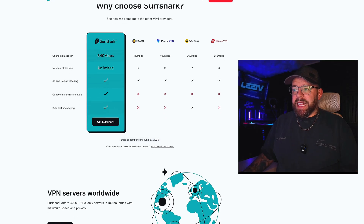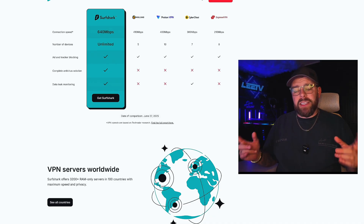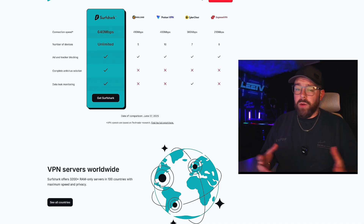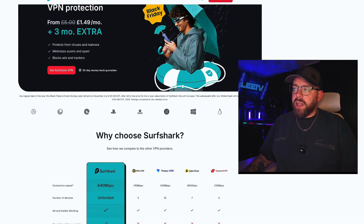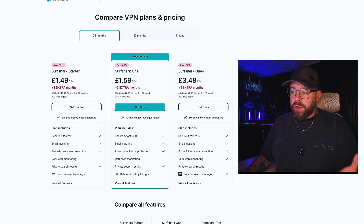There's a bit of information here about the speeds. As you can see, they are at the top in terms of connection speed — 640 Mbps. I get a gigabit and I did a speed test yesterday and I was getting roughly about 400 to 500 Mbps, which is insane. There are tons of different benefits, but we're going to go to the Get Surfshark VPN page where you choose the offer that's right for you.